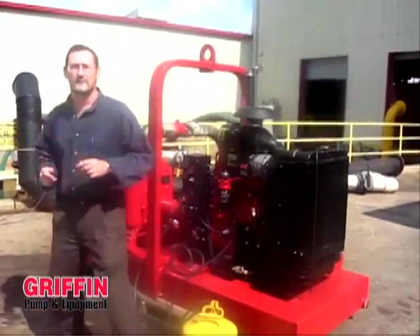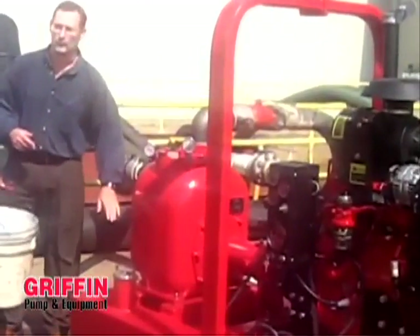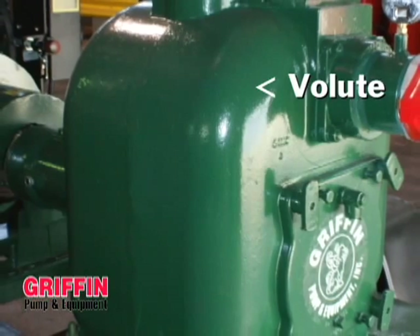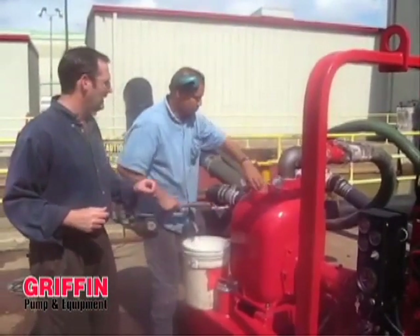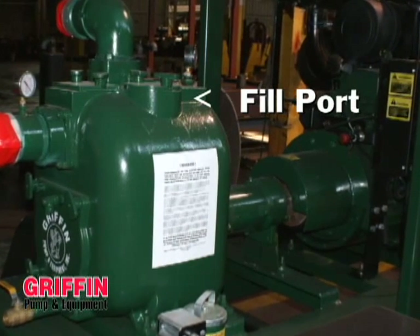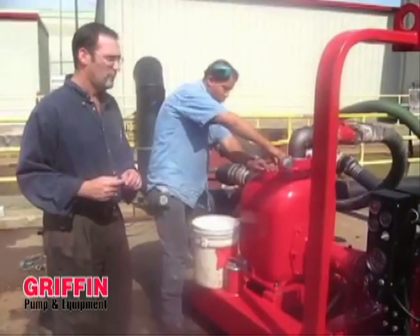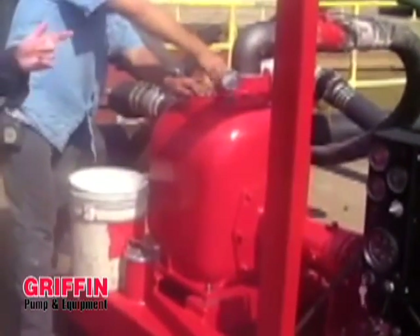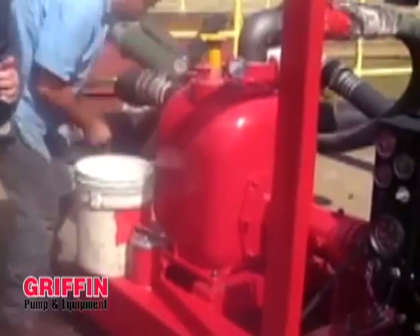In order to prime the pump, it's necessary to make sure that you have a level of water in the volute. Here we'll demonstrate making sure water is in the volute. On this self-priming trash pump, the way it's designed, it has a fill port on the top section of the pump. Prior to starting the unit, you have to fill it using a bucket, a hose, or in some situations where you're desperate, even a hard hat.